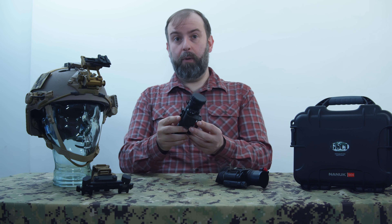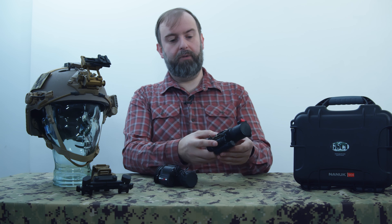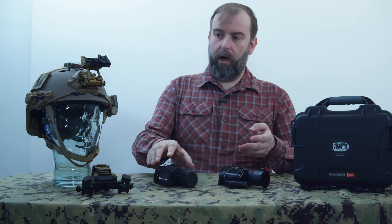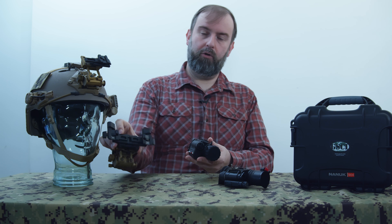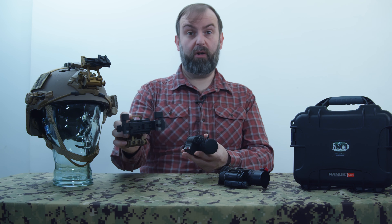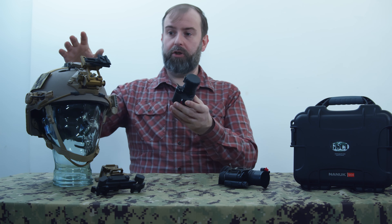The polarity-independent power supply is a great feature. Unlike the FLIR device, which requires the battery to be inserted with the positive end correctly oriented — tricky to do in darkness with gloves — with the GSCI you can just pop the battery in any which way and it works. I've done this a couple of times in the dark with gloves and it's really simple, with no faffing about.